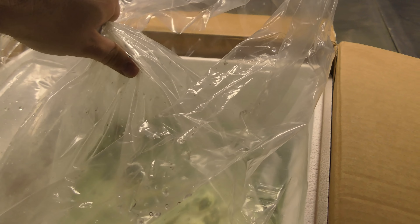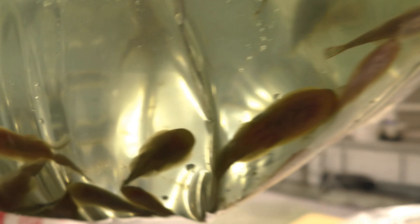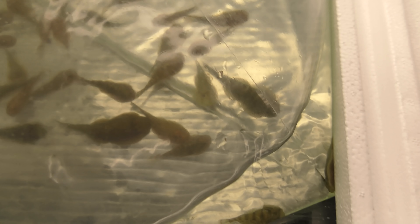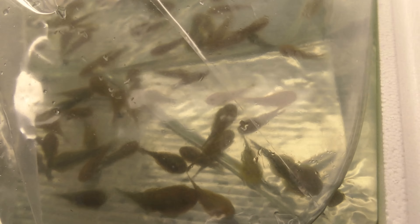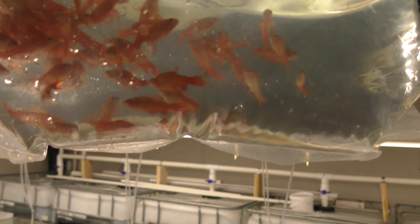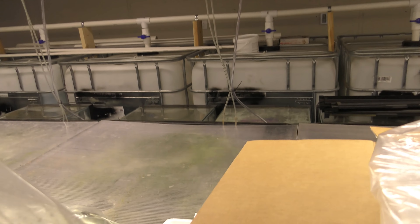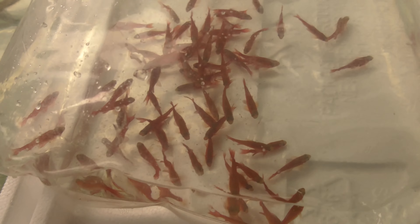This bag looks like it's got a little bit of discolored water, but these guys look really good. So Borneo suckers — maybe a few dead in there, nothing too crazy. Yeah, I only see one that looks bad — just this one right here that's flipped upside down, so that's not terrible. These are cherry barbs. Man, their color looks phenomenal. No dead ones in the bag. That's good, and that's it. That's all we ordered for the first shipment — kind of testing them out.